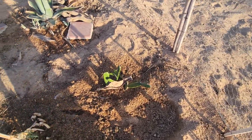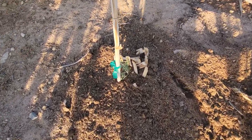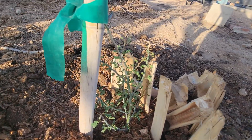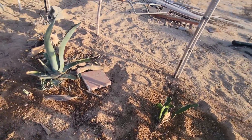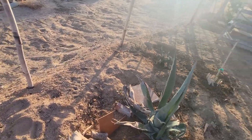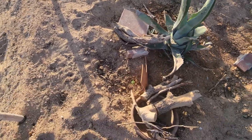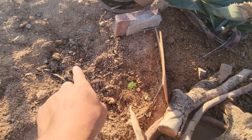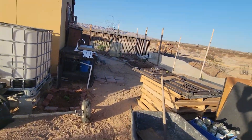Right here we have our palo verde and some cacti. Everything's looking good — it's greening up. Everything had a deep watering last night. Then we have some agave here, another bladder pod there. The one I had previously planted in that area died, so I put the other one there.